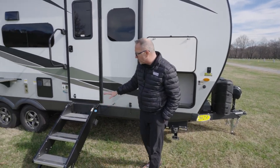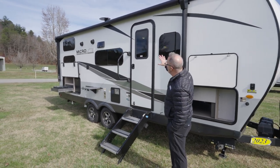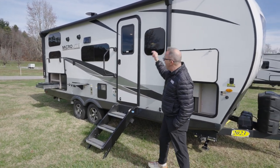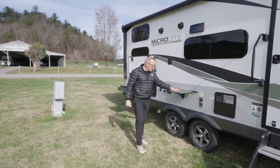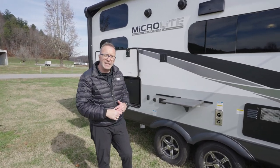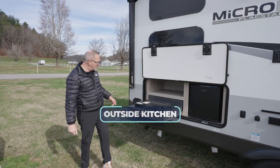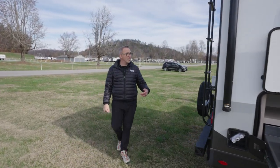Solid step-over-steps lead to the main entry point, with an extra-large grab handle and frameless windows all the way around — the quality with the MicroLites just gets better every year. There's an extra-large awning with an LED light strip, twin marine-grade speakers, and a separate shelf for the Elite Series griddle to go with the outside kitchen. There's also a Suburban two-burner cooktop, LP quick-connect underneath, and an outdoor shower with hot and cold.